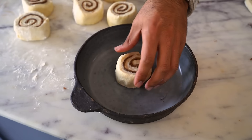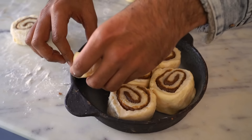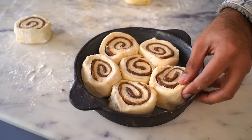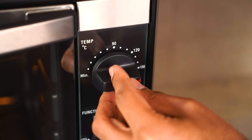I'm going to arrange these in a baking dish and they need to proof again for about 30 minutes. I only have 15 minutes of proofing left, so I'm going to use this time to preheat my oven. I'll set the temperature to 180 degrees Celsius and the timer to 15 minutes.